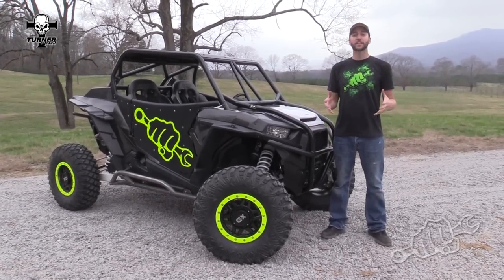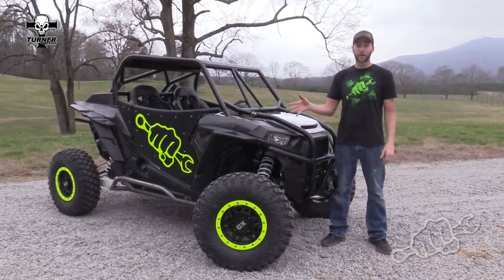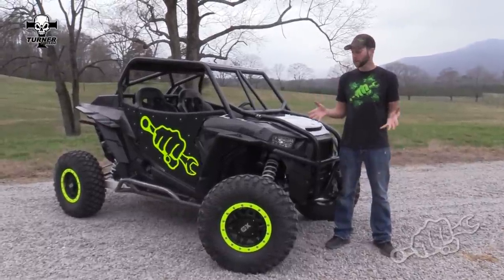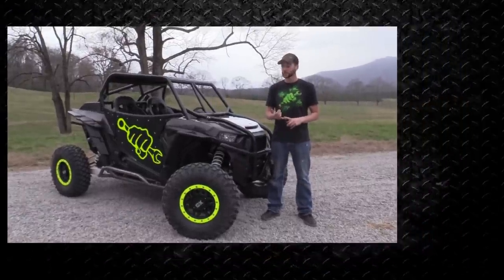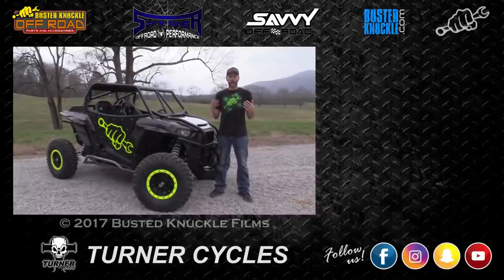That's it for the install on the Turner axles — it's that easy. They do have a break-in procedure you can find on their website, turnercycles.com. It pretty much comes down to: drive the machine around for five minutes, then check all your CV clearances, make sure they're still tight in the diff, and also make sure there's no excessive heat at the CVs.